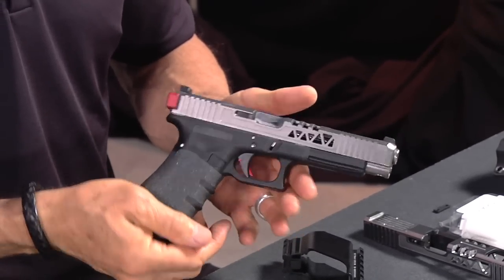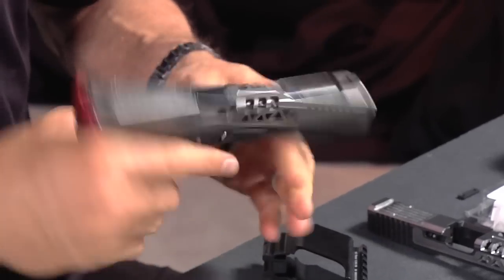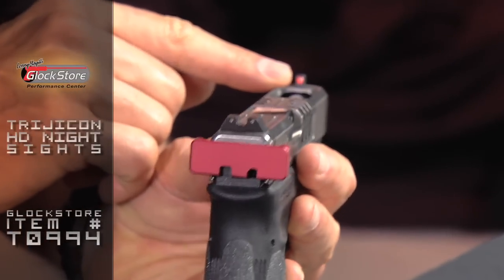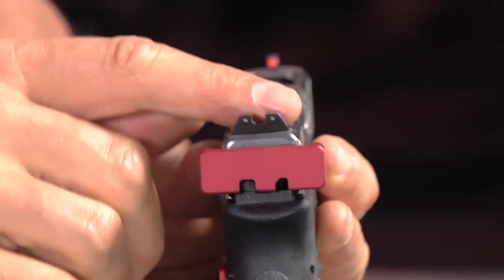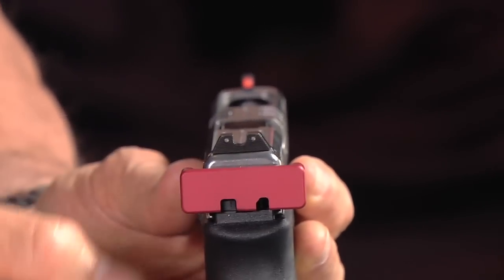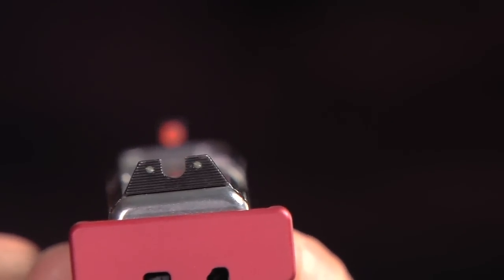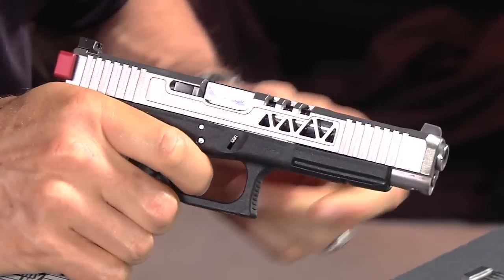This is my Glock 34 that I like to run. You'll see it's got a pyramid cut on it, the MP3 finish with some red accents, a charging handle, and a pyramid trigger that's nice and crisp and light. It's also got the big fat Trijicon HD sight on it — a big orange dot with a large stand-up rear sight that has tritium inserts and a large U-shape to correspond with that big front post.